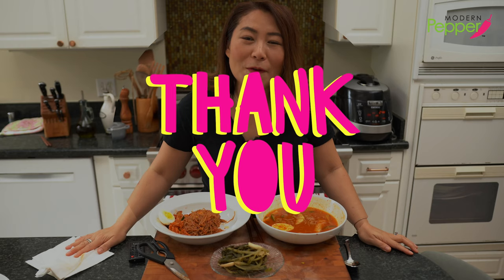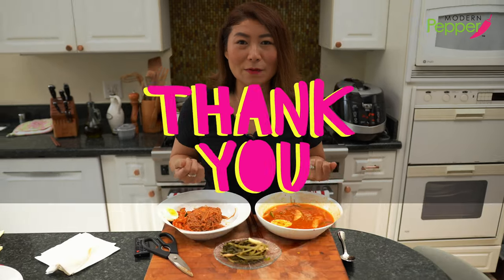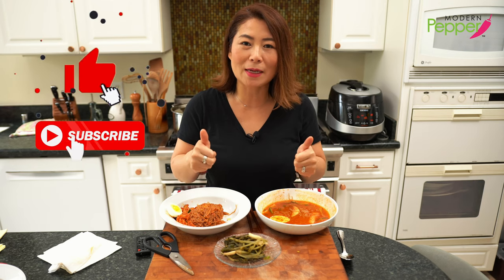I want to thank everyone for watching today. If you enjoyed today's video, I would greatly appreciate it if you click the thumbs up icon and subscribe if you haven't yet. I will see you in one of the videos shown here. 다음 video에서 꼭 뵙겠습니다.